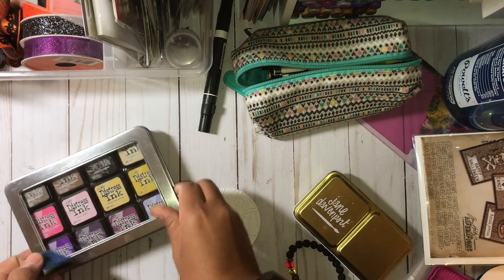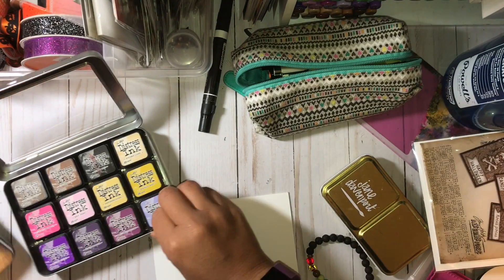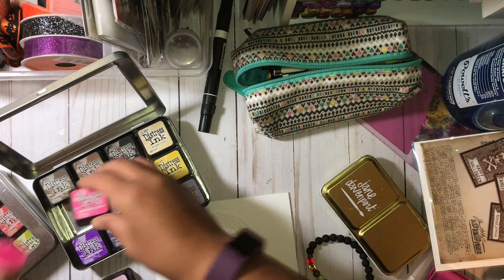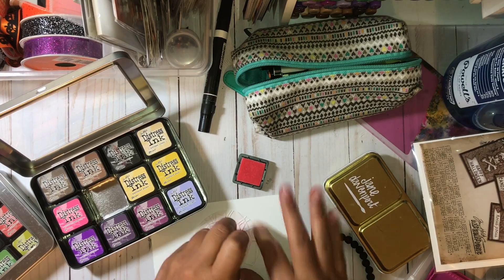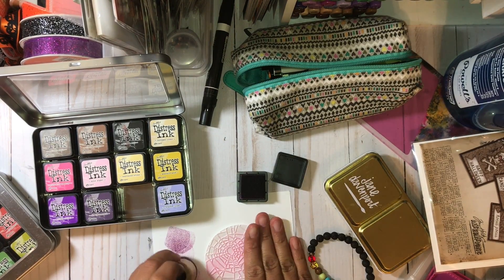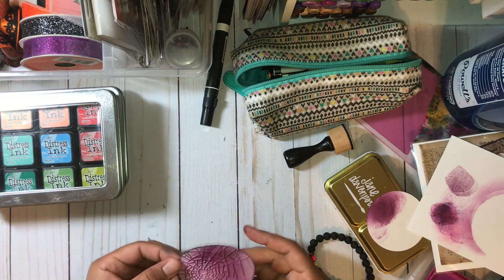The Hocus Pocus theme for the ATCs uses my distress inks because it was less messy. I was thinking about taking out my acrylic paints, but I just did not want to deal with the mess after that, because crafting makes a big mess sometimes no matter how clean you are. I decided to stick with my distress inks, which I absolutely love, and I'm going to be making the backgrounds for the Witch Sisters images to go on top.